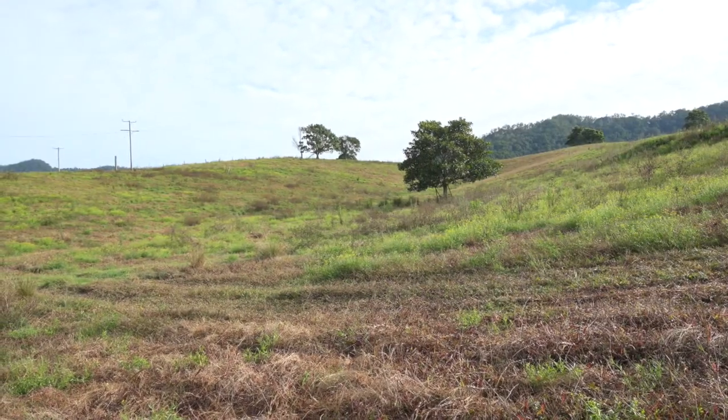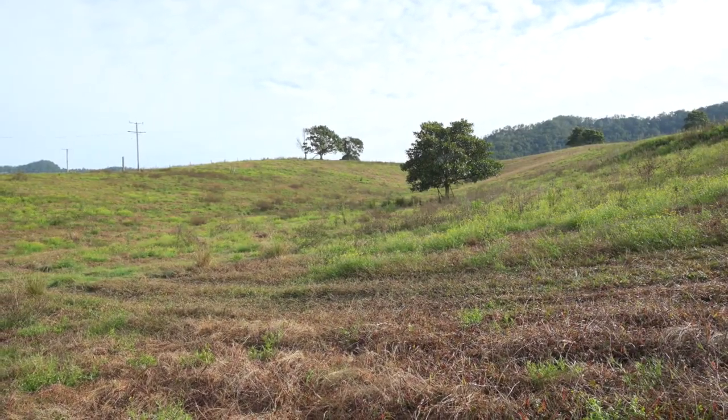Pasture dieback is a condition that's killing summer growing pasture grasses — what we might call our subtropical, tropical, or C4 grass species.